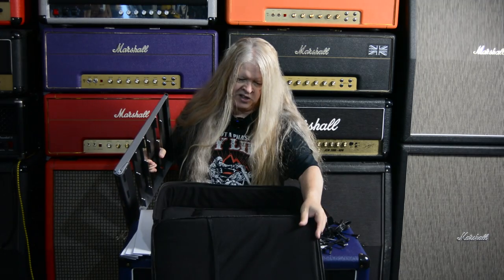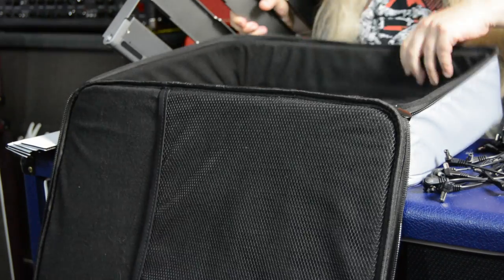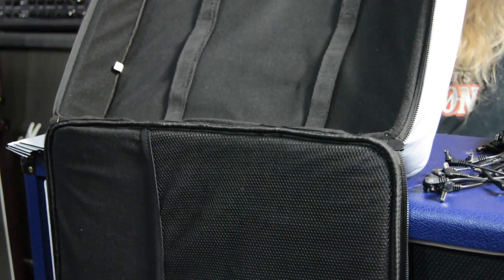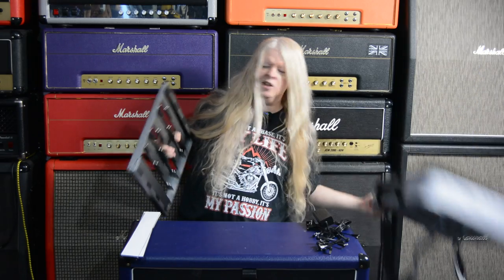So we don't really need the case anymore - let's set it aside. The case is nice. It's got a compartment in there to put cables and stuff. And it's got straps on the inside to hold the pedal board down, in case you're on your Harley Davidson riding to a gig. So I love that.